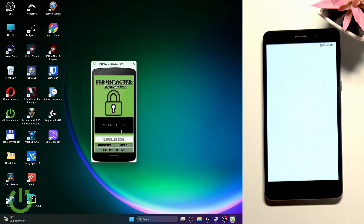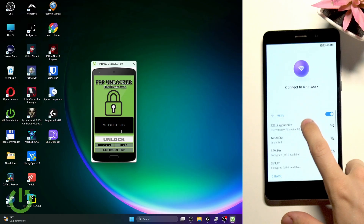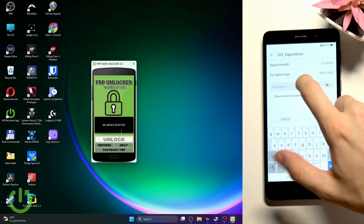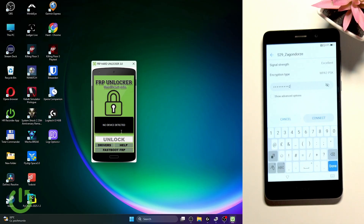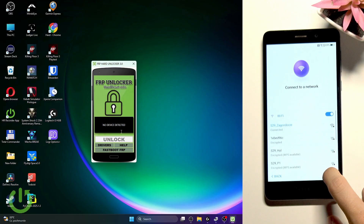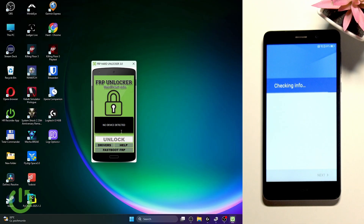Connect to a Wi-Fi network. When I try to click skip, it says I need to connect to Wi-Fi anyway because of how it was reset. I'll type in my Wi-Fi password and connect, then click next. Now we'll need to wait a moment — it will start loading the Google account verification, the one we don't know credentials for.